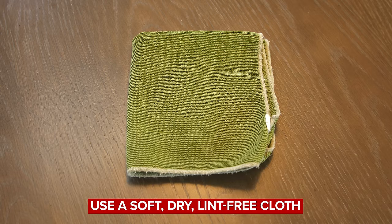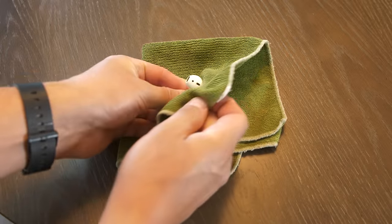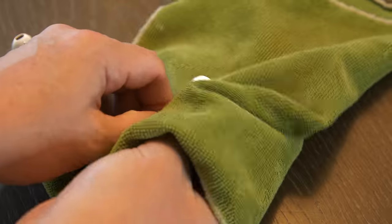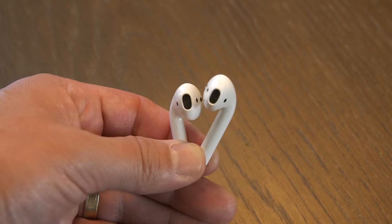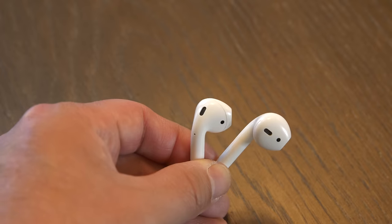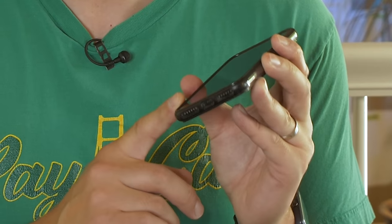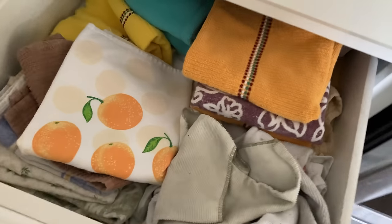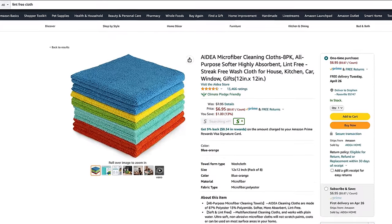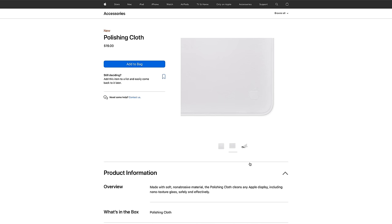Instead, Apple suggests you use a soft, dry, lint-free cloth. Gently wipe away all the gunk and earwax that has built up on your AirPods over time until they are sparkly new again. Lint-free is key here because you don't want tiny pieces of lint attaching to the mesh covering of the microphone and speakers. Lint can impede your audio quality too. If you can't find a lint-free cloth lying around the house, look into purchasing one — they're not too expensive. Apple even sells what they call a polishing cloth for $19, which is not cheap.